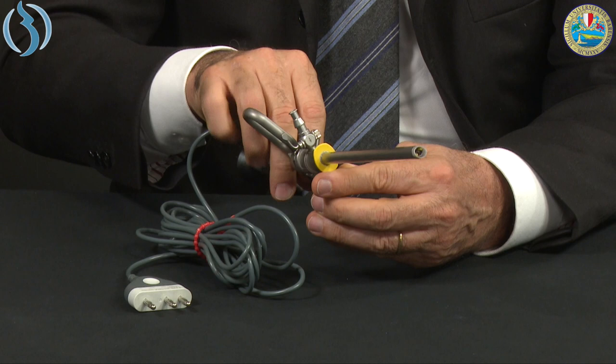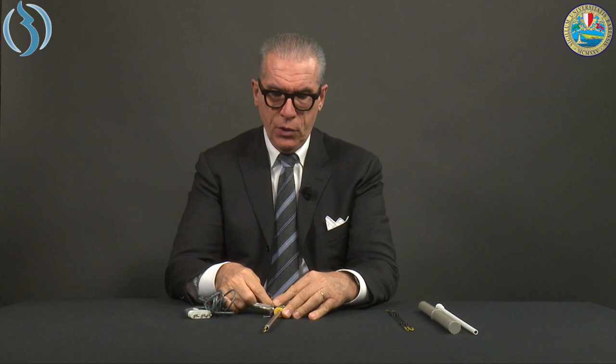Once the procedure ends, we remove all connections: first the electrical cable, then the light cable, irrigation, and aspiration. We hand them to the nurse and then disassemble the scope.